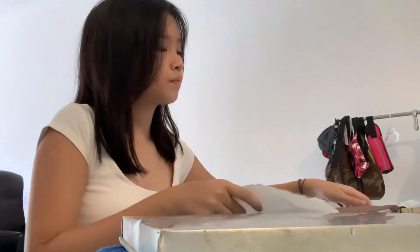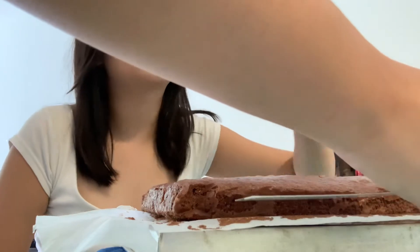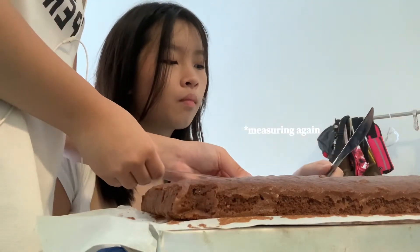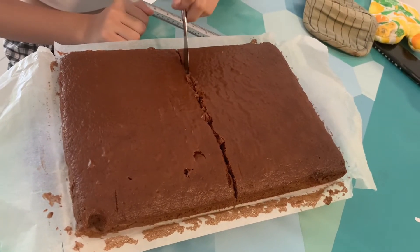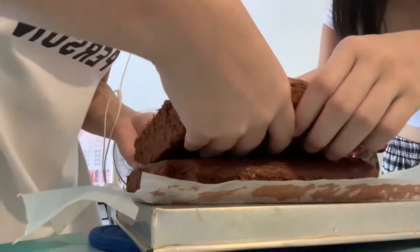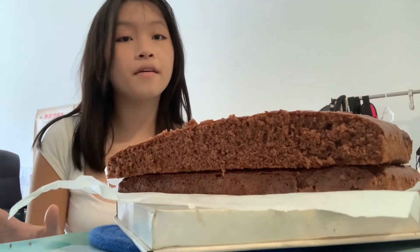I'm gonna flip it and put the cake here — boom shakalaka, tada! We're gonna measure it because we need to be perfect. It's 30 cm here and 3, so it's 33. We're gonna cut it — okay, one, two, three, go! You see, it's stacked now. We're gonna frost it with the chocolate spread.